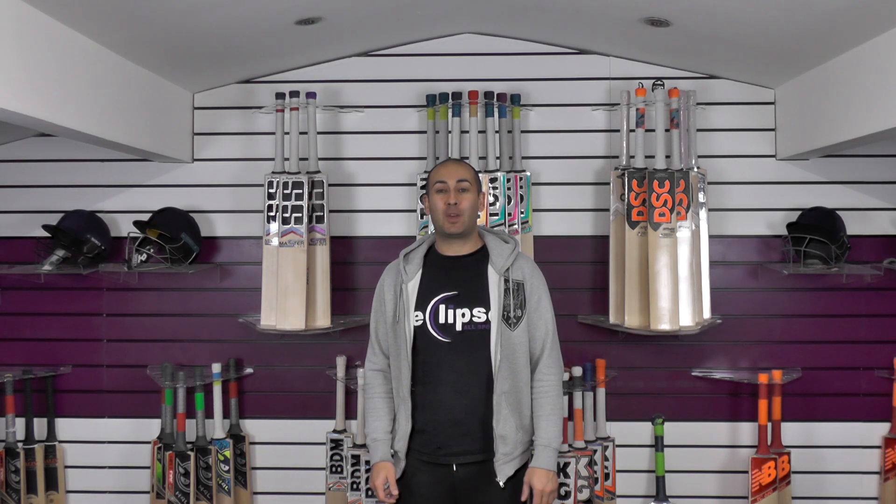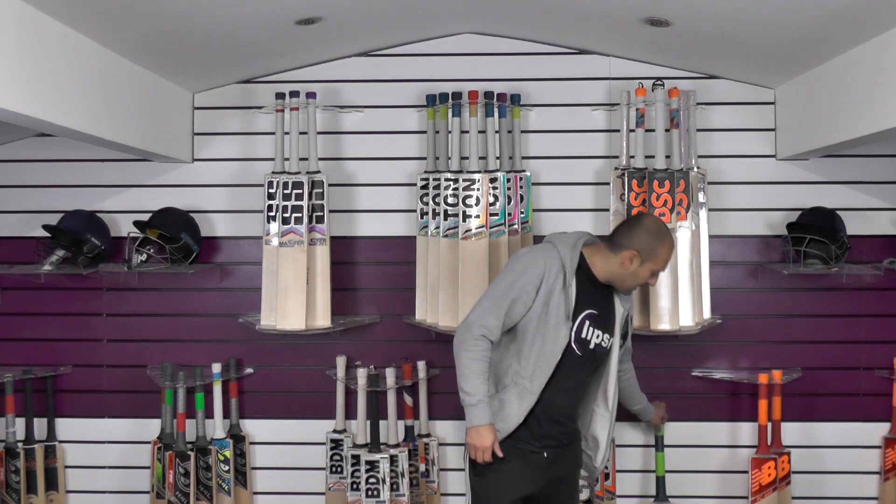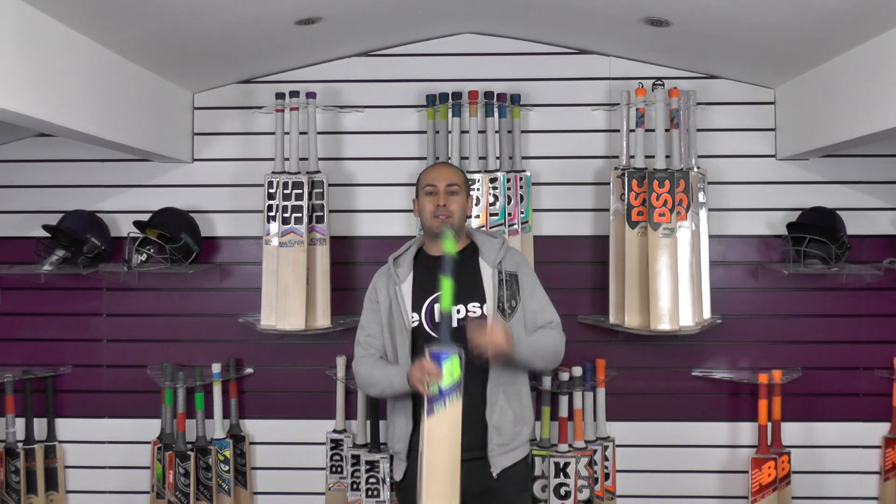Hi guys, it's Hanni from Eclipse Allspots. I just wanted to bring you a quick New Balance cricket bat review. Today we're going to be looking at the DC 570 Plus.